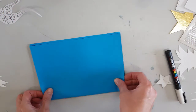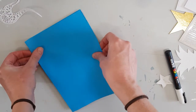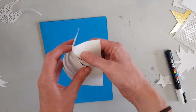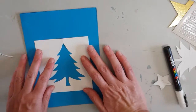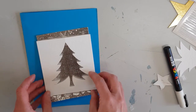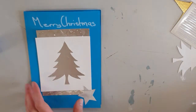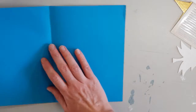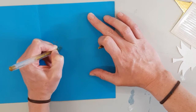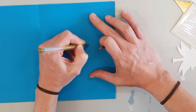For the final one I just folded a piece of A4 blue card. I took out the Christmas tree from the card and glued down the negative space to the center of a piece of silver card. I then glued down a silver star to the bottom right corner and wrote Merry Christmas at the top, and used a gold pen to write Merry Christmas on the inside.